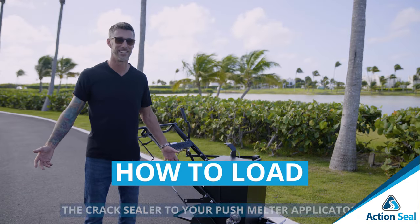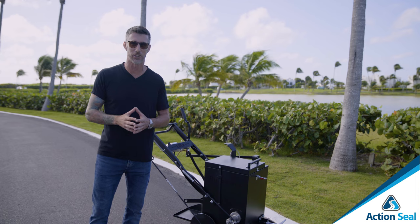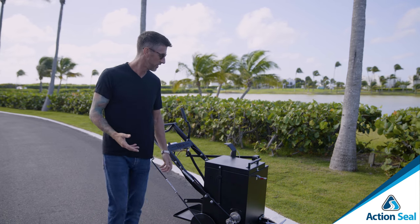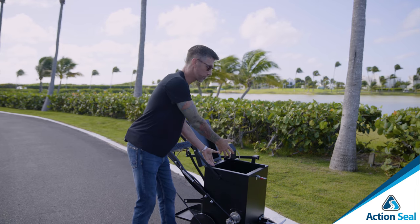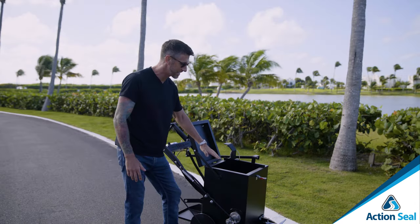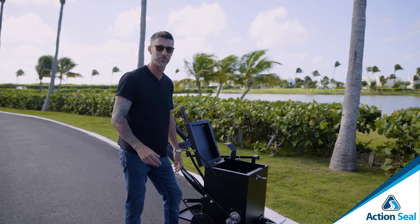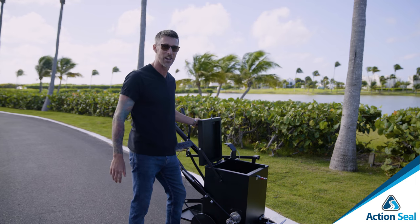Next, how to load the machine. It's actually really easy, but we always want to think about safety first. Make sure you get a good pair of gloves to protect your hands. You'll take the rubber block of crack sealer and load it from the side or front of the machine. On these RY10s, they have a slanted inside slope, always leading towards the valving system, making sure crack sealer doesn't settle to any opposite side.